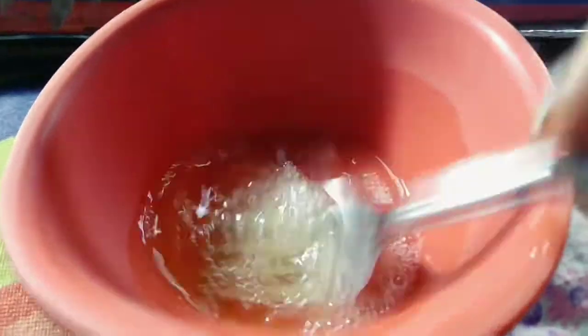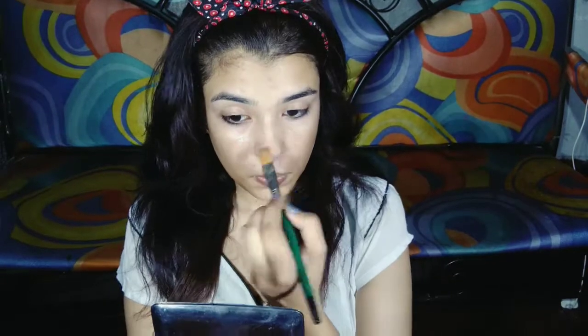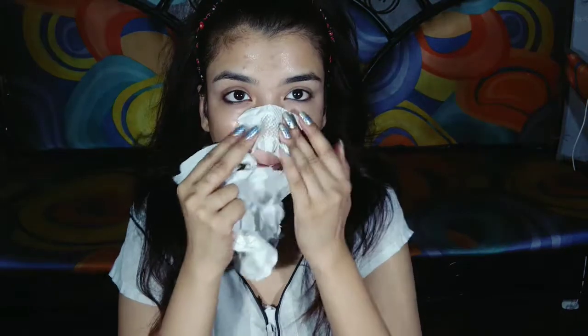Then just whisk the egg white very well. Take a brush and apply it to your face. I have blackheads on my nose and chin area, so I apply it there. Then rip the tissue and place it on wherever you are applying the egg white on your face.